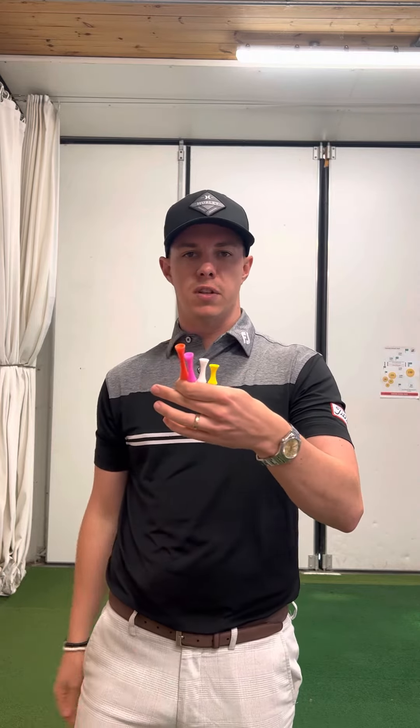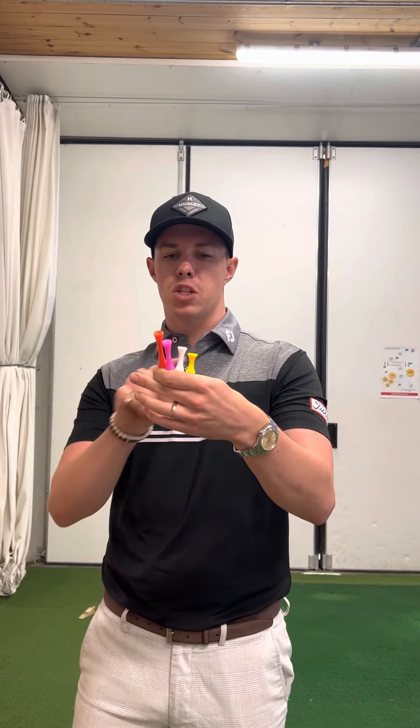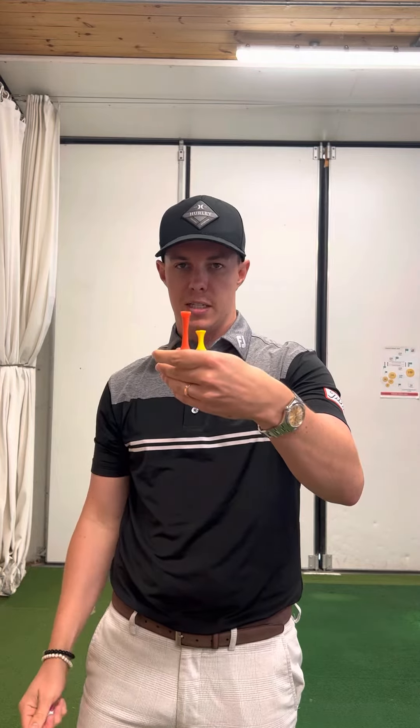Most people tend to use castle tees nowadays, and there's a variety of different sizes. I've got four of them here. If you look at a comparison between the smallest and the biggest, there's quite a big difference to how high the ball is going to be sat off the ground using those two different tees.